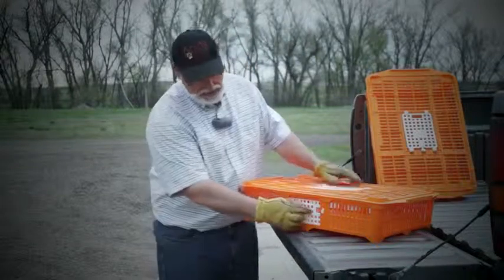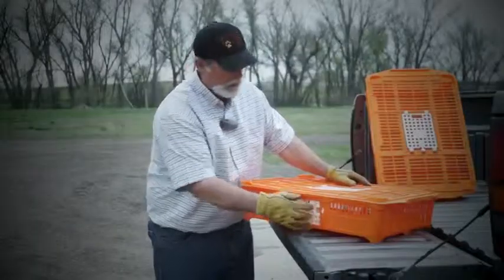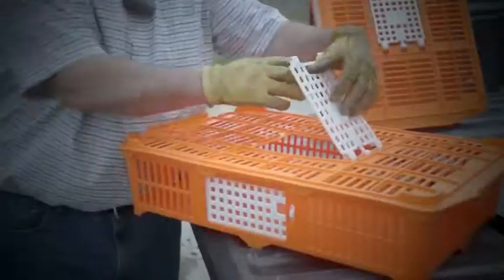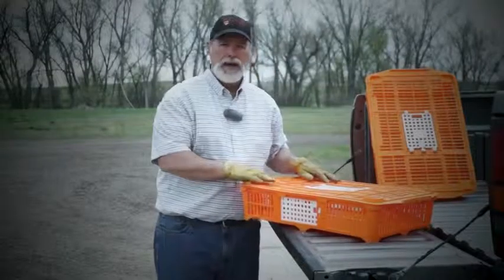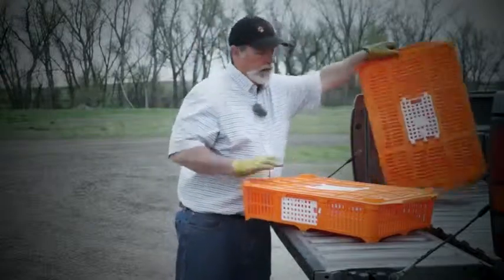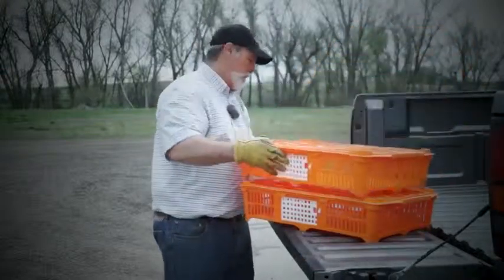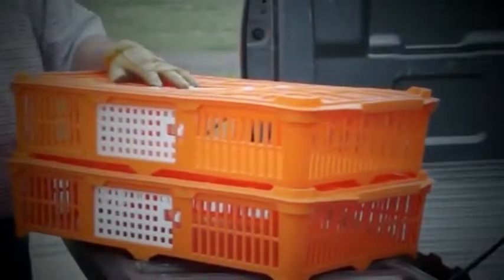It has a sliding side door and a spring-loaded top hinge door. Another great thing about these is they're stackable — take another one, put it on top, they're good to go.